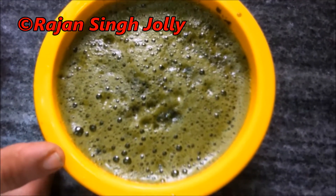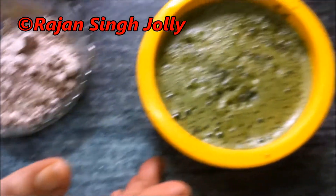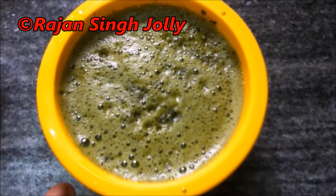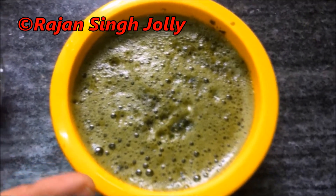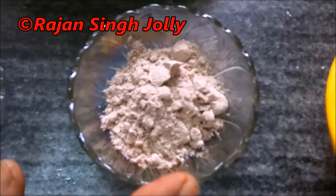We have put it in a blender. After that we need dark lime — 6 to 7 tablespoons.